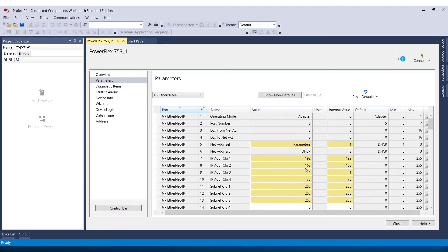You'll notice that the parameters I changed turned yellow, but don't be alarmed — that just means they are not the default value. These changes have taken effect because we are online with the drive. So I can close out, power cycle the drive, and we'll be good to go.